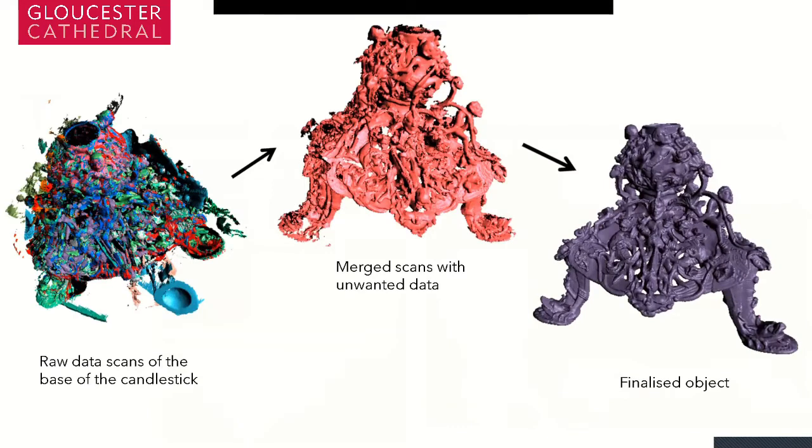Once we had all the raw data — these are the scan processes from the base of the candlestick — the messy image you can see shows all the individual scans and segments captured for creating the base. These were then cleaned, processed, and analysed, and manually layered over one another so you ended up with an object which roughly resembles the base of the candlestick. This was then further cleaned, processed, and rendered into a solid object — the finalised object you can see in purple. This was then cross-referenced with images taken on the day to make sure all the detail, the faces, the lettering, and the intricate metalwork and carvings were also captured in the 3D scan.